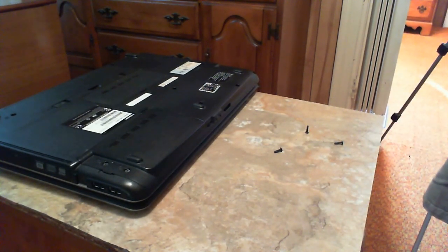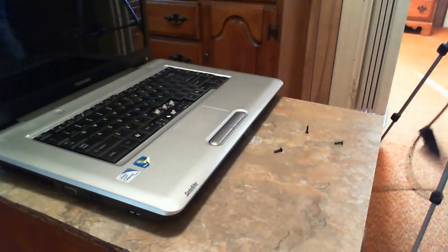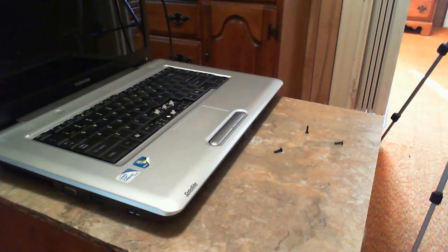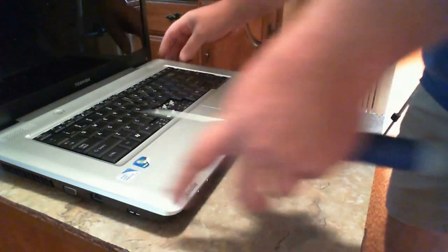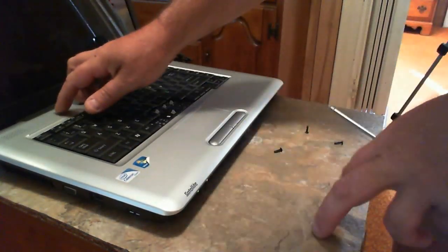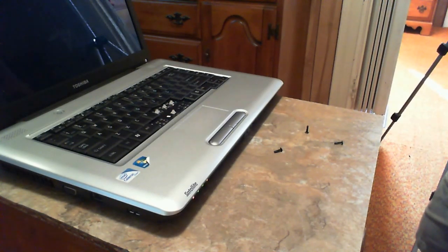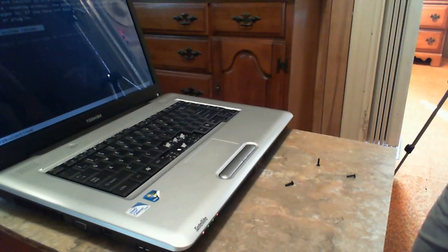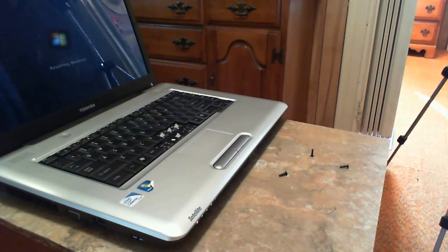We'll plug it in and see if it works. Let me find a place to plug it in. Got her plugged in - let me plug it in the wall. Let's see what happens. Try to power it up. There you go - done. Windows loading up. All right, people - any questions? Ask. See ya, bye.